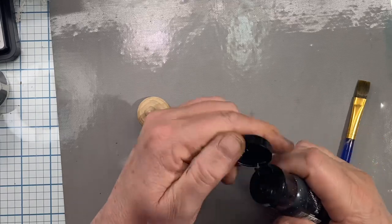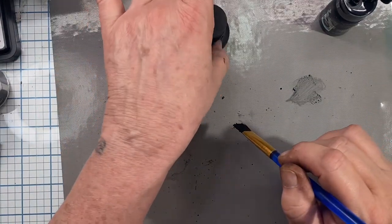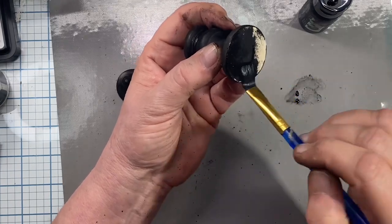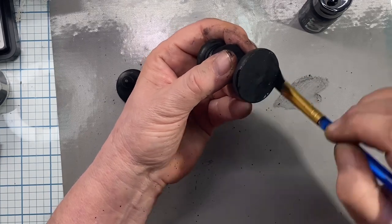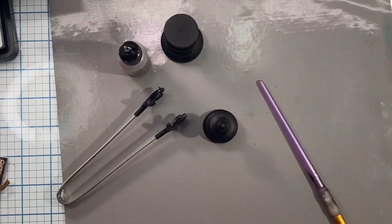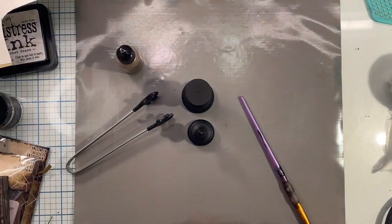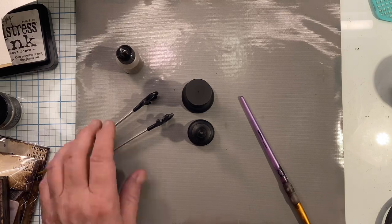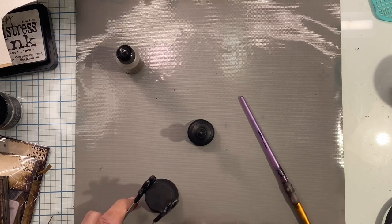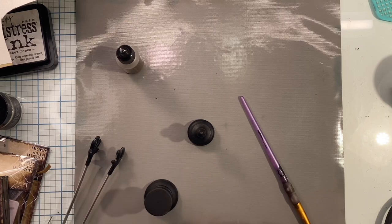Now we're going to work on our finials. I painted the finials with Black Soot Distress paint and off camera, after they dried, I dry brushed them with the Statue Foundry Wax — but I didn't film it. That gave them a cool metallic look. There's my little Ranger holder things and there's my foundry wax. Apparently I turned off the video when I was doing it — I thought my video was off but it was actually on. I'm using those little hand tools to hold the finials while heating them to make sure the paint's dry.